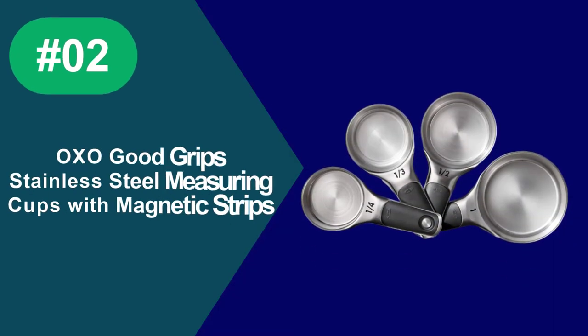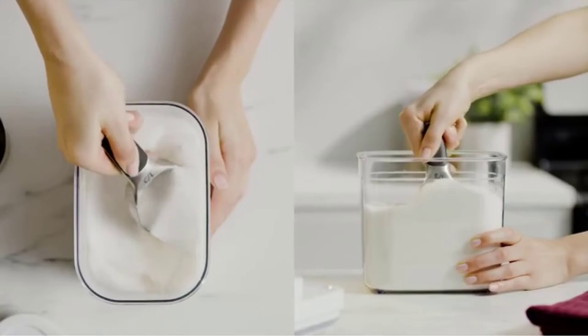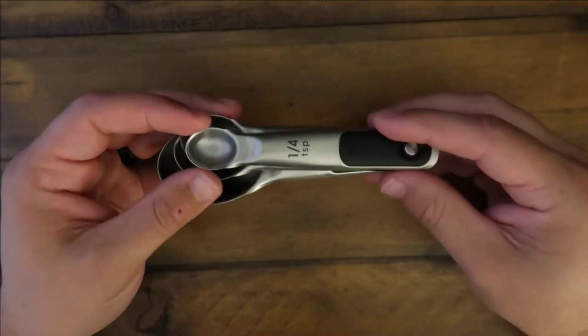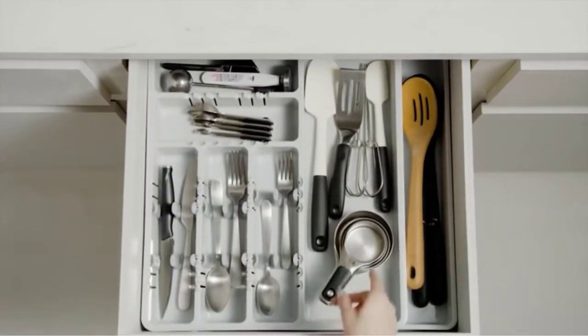At Number 2: OXO Good Grips Stainless Steel Measuring Cups with Magnetic Strips. These OXO Measuring Cups offer great overall value. The durable stainless steel measuring cups are outfitted with rubber handles for easy gripping and magnets that keep the cups neatly stacked.